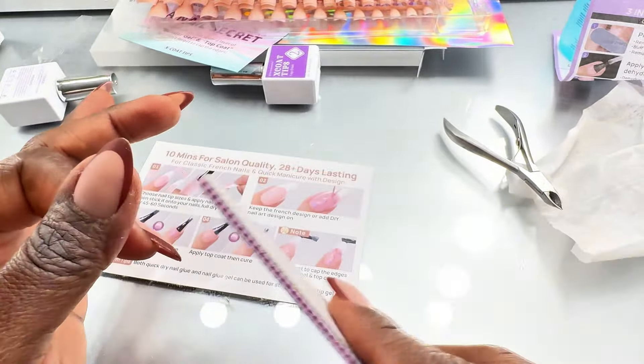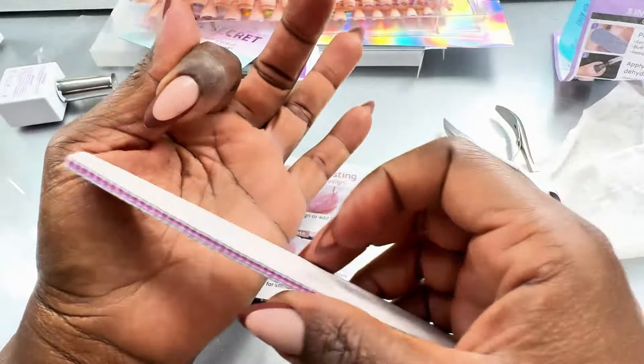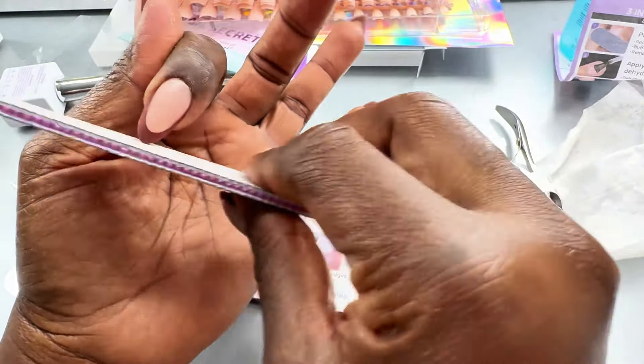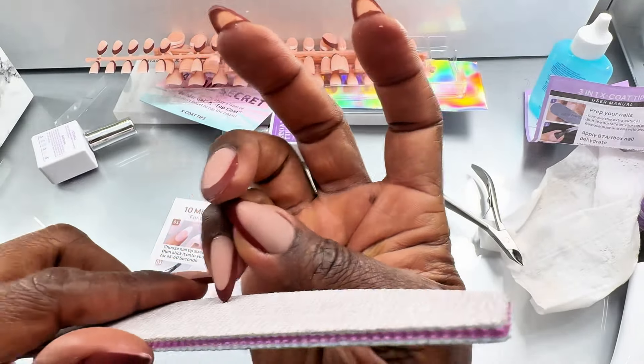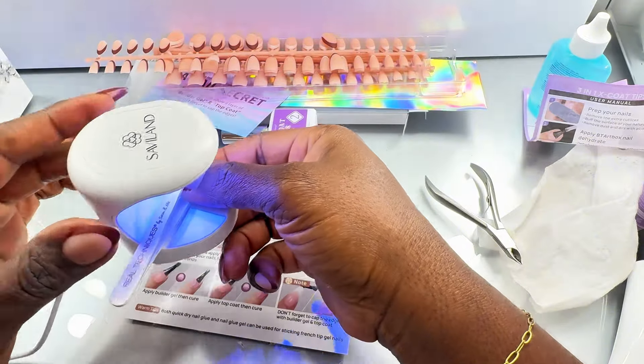This is me done gluing all the nails — pretty easy and straightforward. Then just file up the tips to make everything smooth. This is the easiest and quickest DIY nails I've ever done — honestly, I don't think it took me up to half an hour to glue all these nails. I haven't gone back to the salon since I've been using these gel x nails.